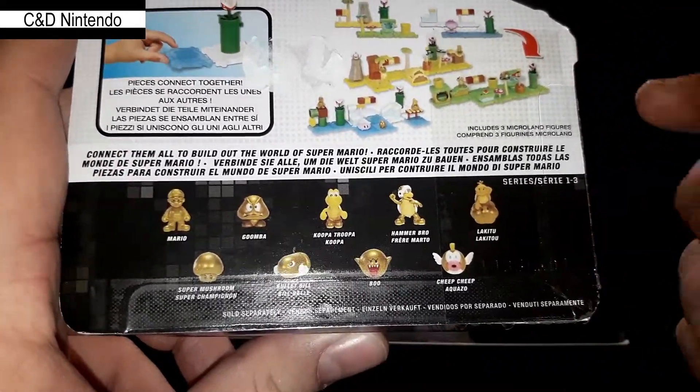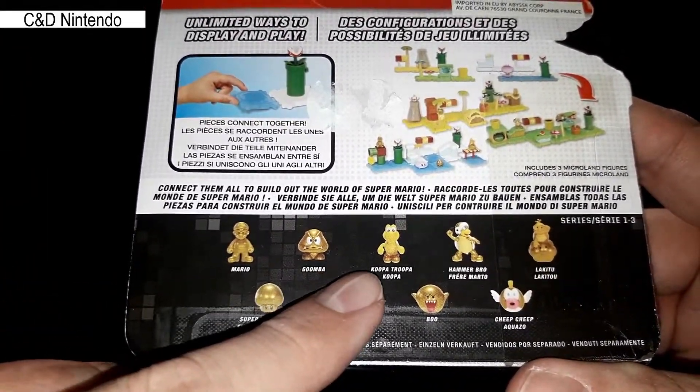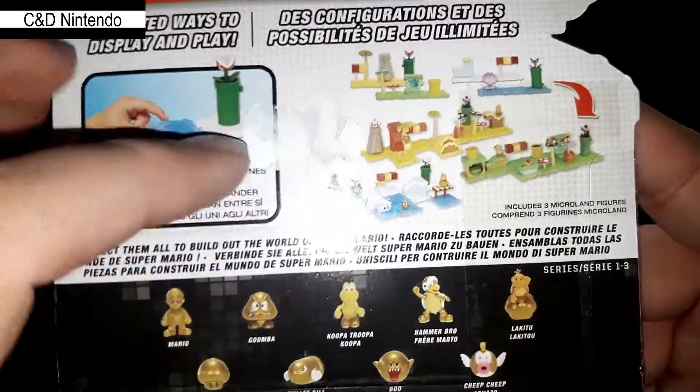I just got this one and as you can see this is the gold series where we have Gold Mario, Goomba, Koopa Trooper, Hammerbro, Lucky Two, Super Mushroom, Bullet Bill, Boo and Cheep Cheep — all coming in gold.